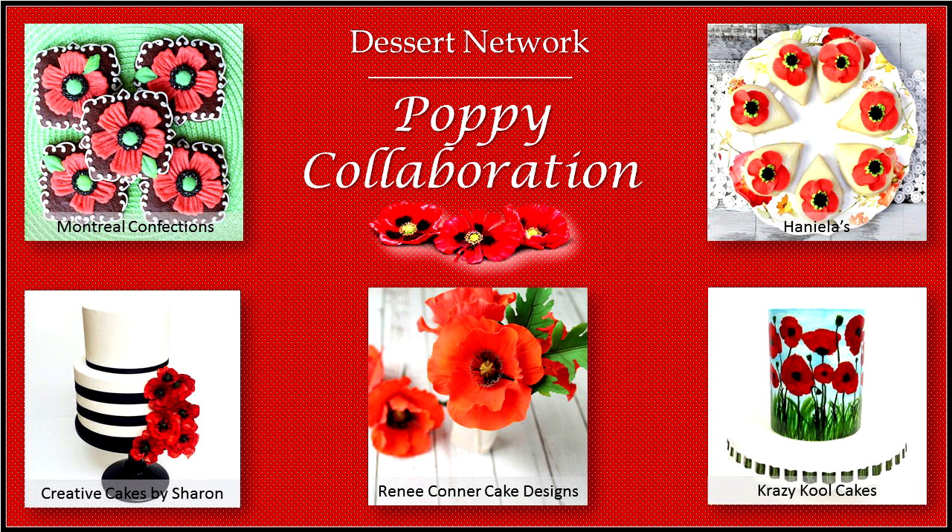Hi guys, it's Hani here — welcome to my YouTube channel! I am so excited to be sharing this collaboration with you guys. I love poppy feet — poppy feet? If you could tell me what poppy feet are I would be absolutely ecstatic, just let me know what they are because I have no clue!